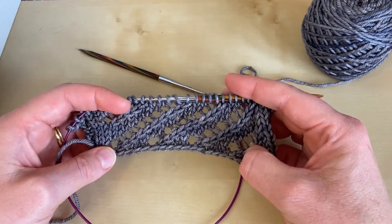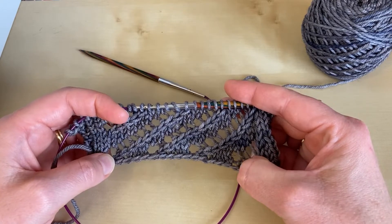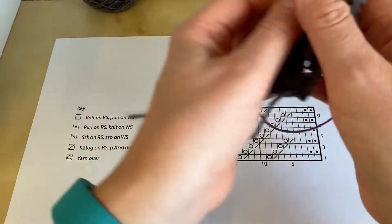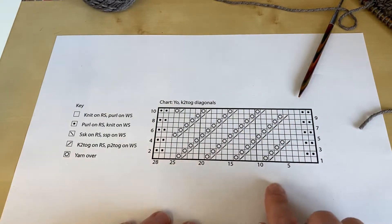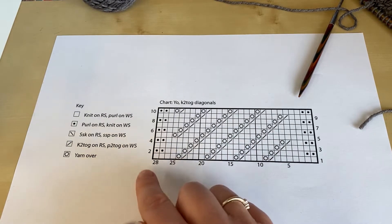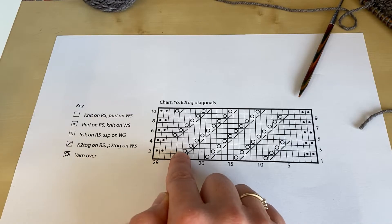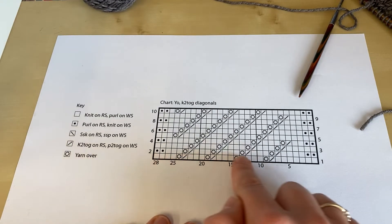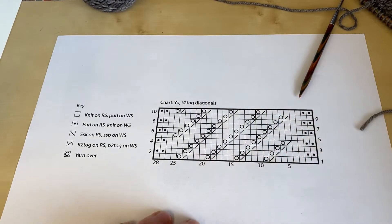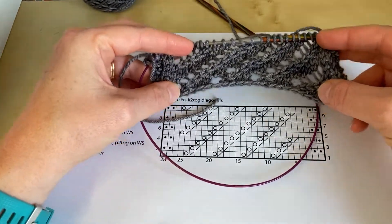There is a section in the Tumbling Blocks lace pattern where you have some rows where only these are worked, so I've taken that and worked it back for you so I can show you how to knit it. If you were looking at a chart for this pattern it would look like this. You can see we've got the right side rows which are read in that direction, so you're working a knit two together yarn over on the right side rows. Then the wrong side rows are worked back in this direction, and on the wrong side rows you work a yarn over and then a purl two together. Together these pairs of rows give you these very strong diagonal lines of the decreases with the yarn overs next to them.